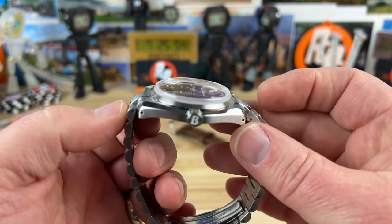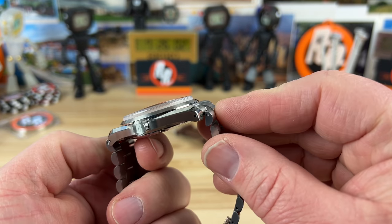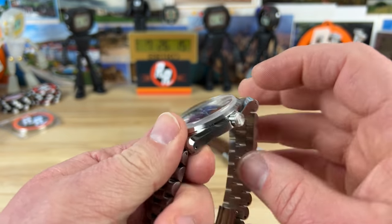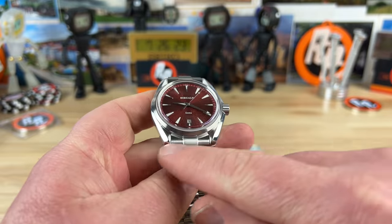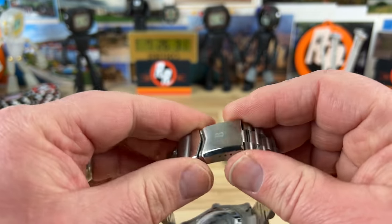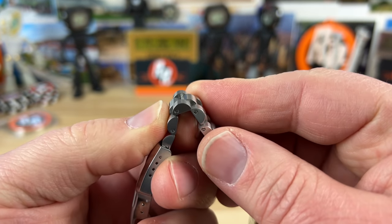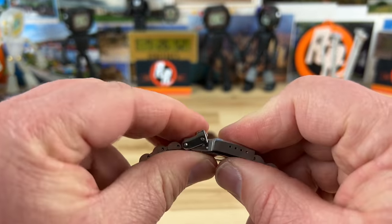Both of these are prototypes, so the bracelet will change on the production model — it will be a female articulating link, so you won't have any extended length on the lug to lug. Final spec is 41.5mm by 47mm. It's only 12.5mm thick, might be slightly thicker in production but should stay under 13mm. 20mm lug width, bracelet tapers to 18mm. The clasp is a standard fold-over with a friction-fit milled center for micro-adjustment, and there are screw pins for the links — short links make sizing easy. You'll want a 1.2mm screwdriver for that.